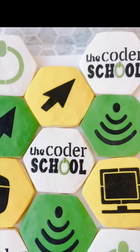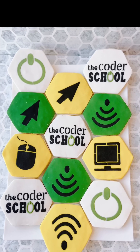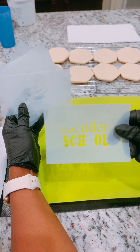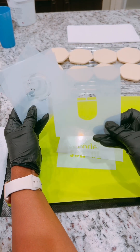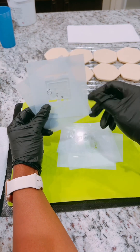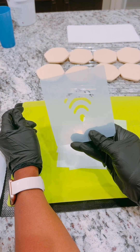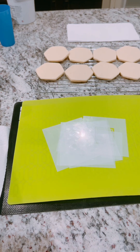Hey Bakers, it's Margaret with Desserts on Delicious. Let me tell you how I made these stencils in Cricut. Here are all of the stencils that I made in Cricut for my client — I definitely tried to come very close to their logo. All of these stencils I made in Cricut for their company. They have a coding company and so they wanted computer-themed cookies along with their logo.